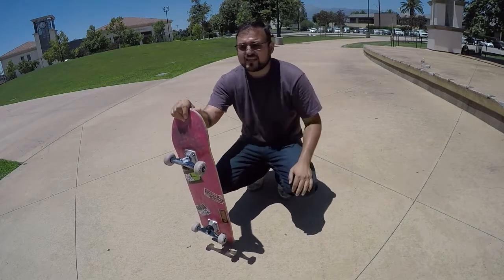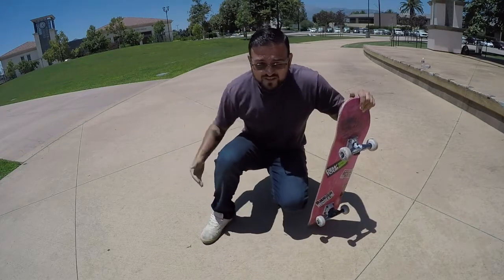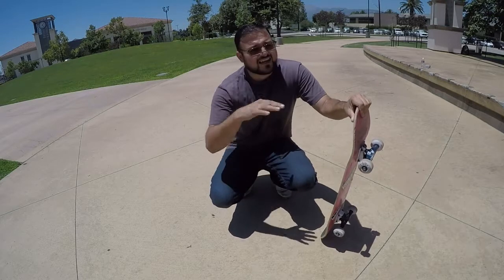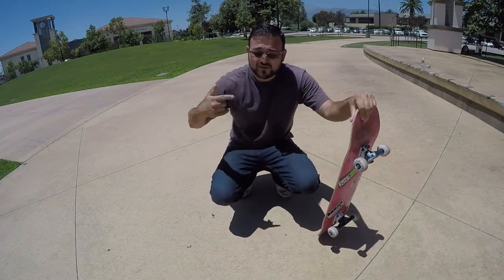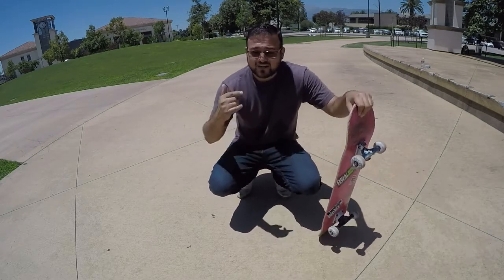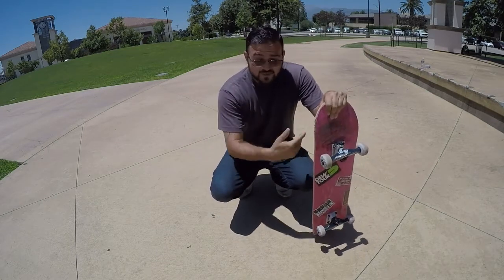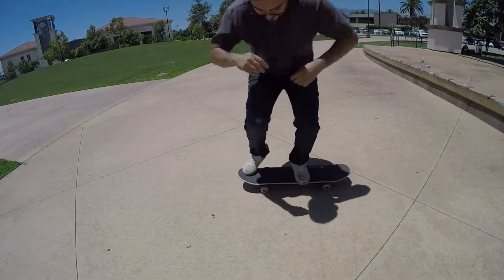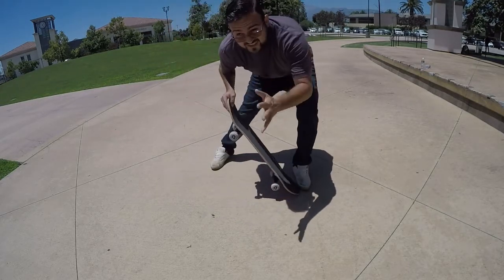Getting your back foot back onto the board and landing it that way is a great starting point. Your front foot — the one you're nollieing with, whether you're regular or goofy — needs to stay over the board, and you have to commit. The only way to bring that foot back onto the board is to commit. That leg is going to stay over the board and you have to commit to stopping the trick there and landing.